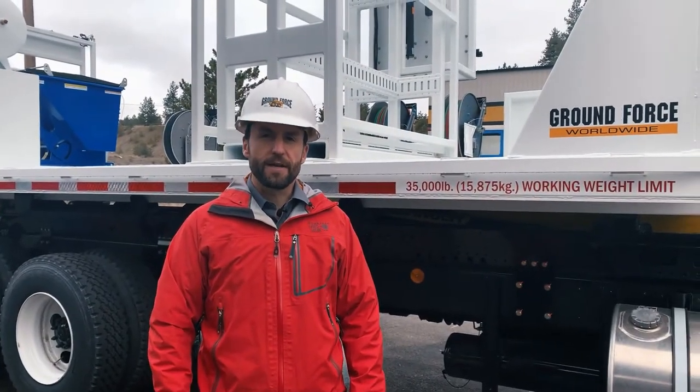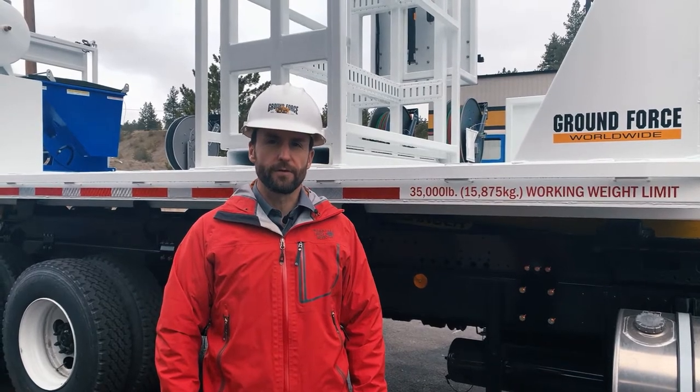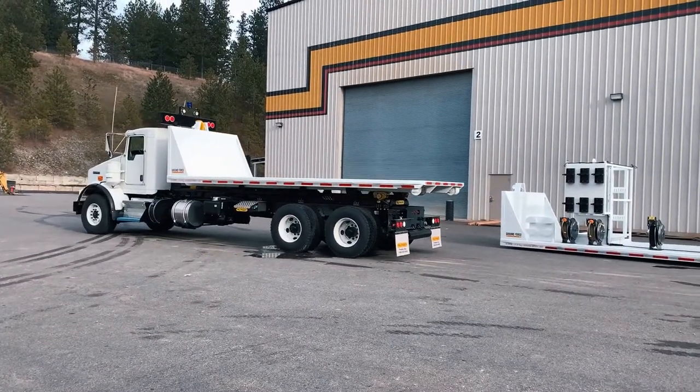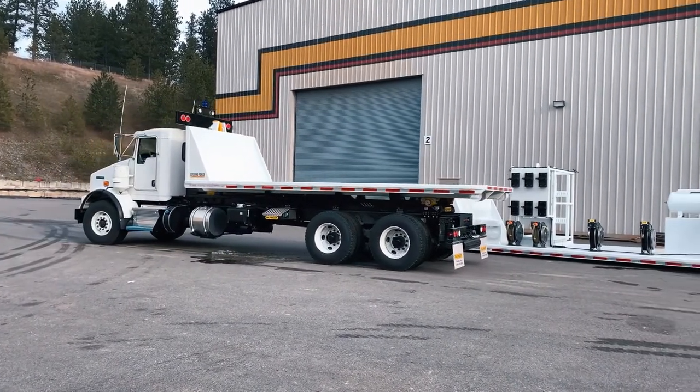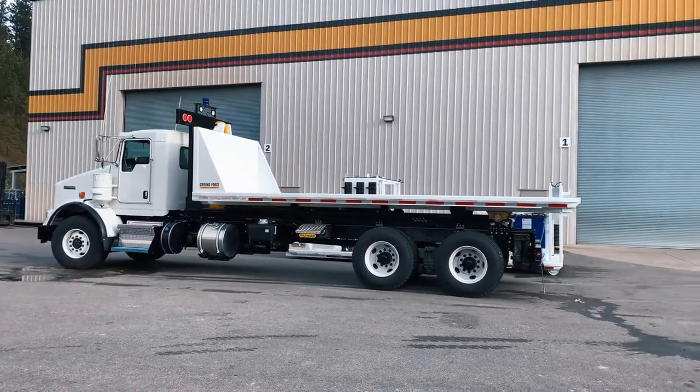I'm Aaron Davis, Major Account Manager for GroundForce Worldwide, located here in beautiful northern Idaho. Today we'd like to show you one of the latest additions to our innovative support equipment lineup, the GroundForce Extreme Duty Hook Lift Truck with dismountable service modules.